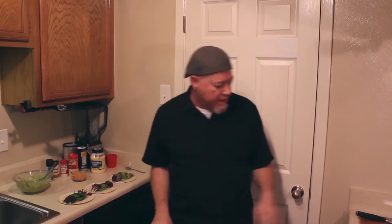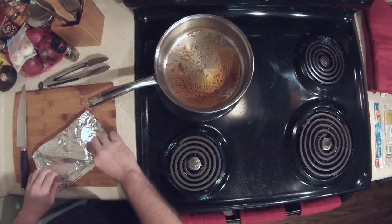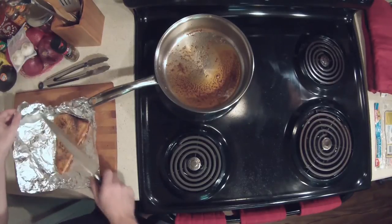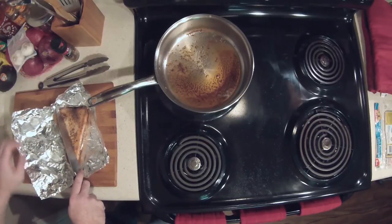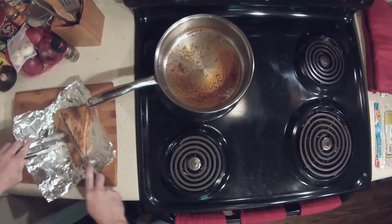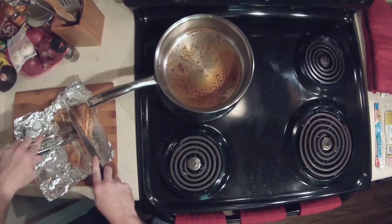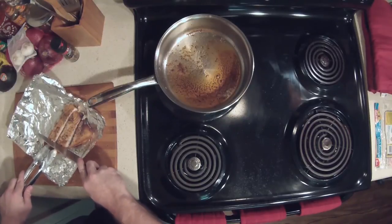Now that we have all that set up, the swordfish should be just done after resting. Look at that juice — absolutely gorgeous. We're going to cut it up into pieces sized for three tacos. When you cut it, notice it comes out nice and — oh, that is absolutely perfect. It's still flaky, just flakes right apart. I'll take those and cut the ends off — those smaller pieces will go with each section.